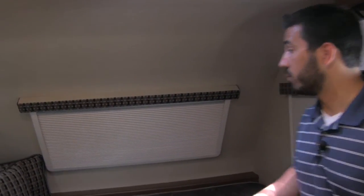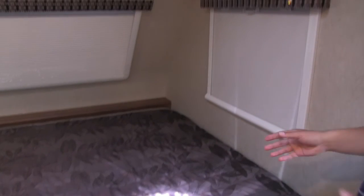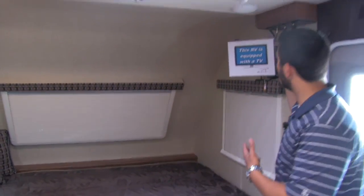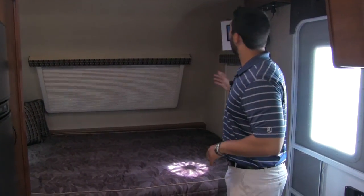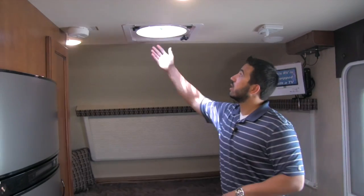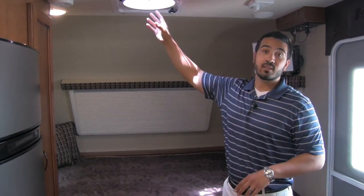In the front of the unit, you'll have your queen size bed. You get great window space all the way around, including on the front — excellent windows here. You get a 24 inch TV that's going to be on a swing arm, so you can watch it in bed or in the dinette if you're cooking in the kitchen. Wherever you may be, you're able to watch the TV. You'll also have some speakers up here on the ceiling as well as a Fantastic Fan. This fan really helps create that breeze and pull it through to help you keep cool if you don't want to turn the AC on.